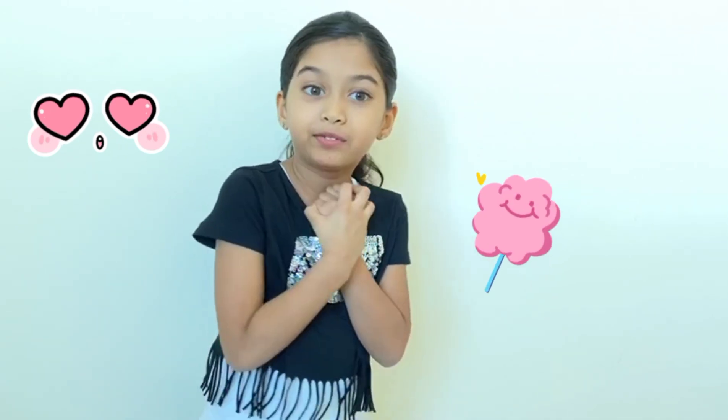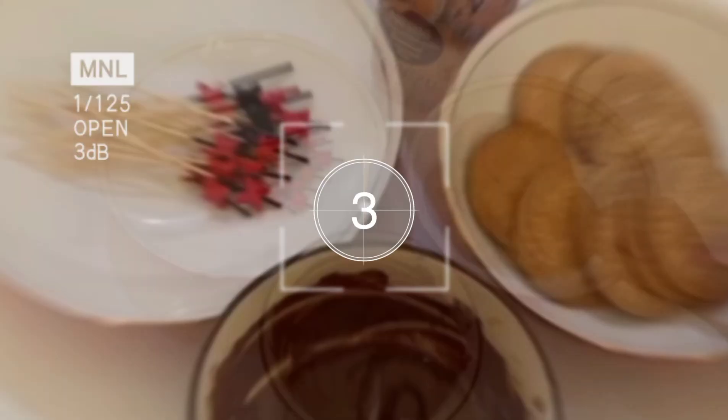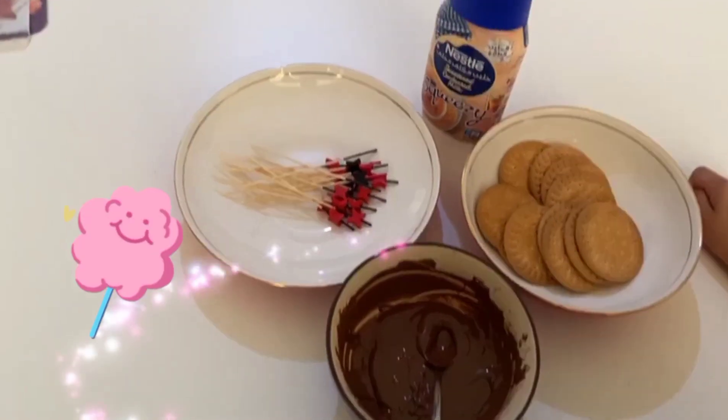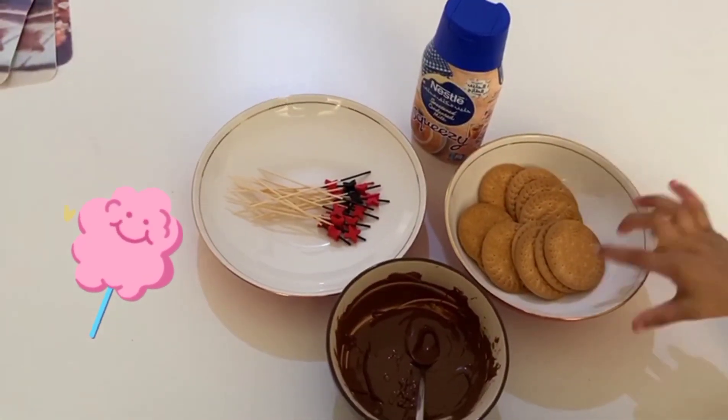Assalamualaikum warahmatullahi wabarakatuh. Today I am here with an easy peasy recipe with my favorite choco lollipop. Hi everybody, my name is Fatima Madhavir. Today I am going to make lollipop.